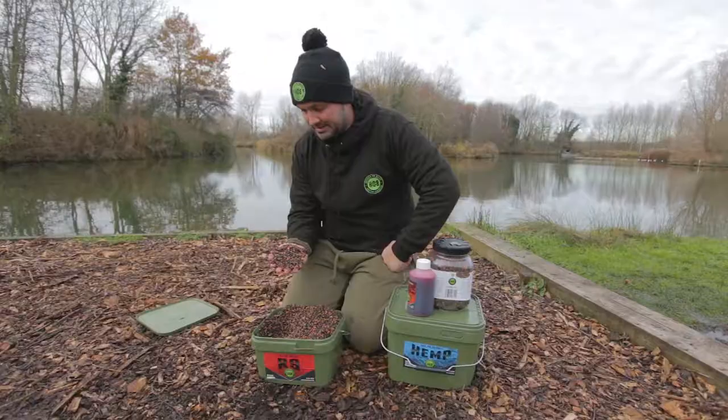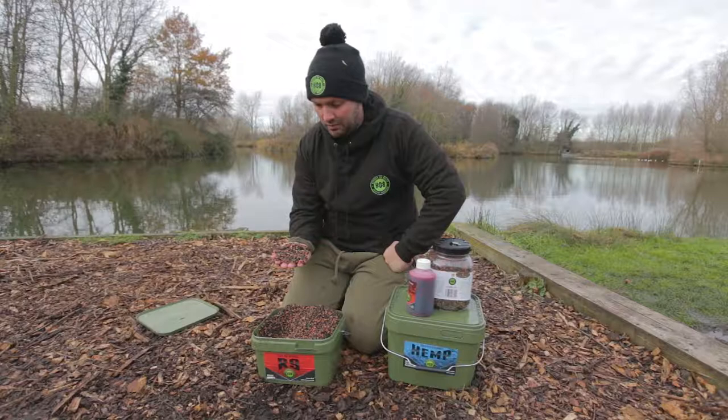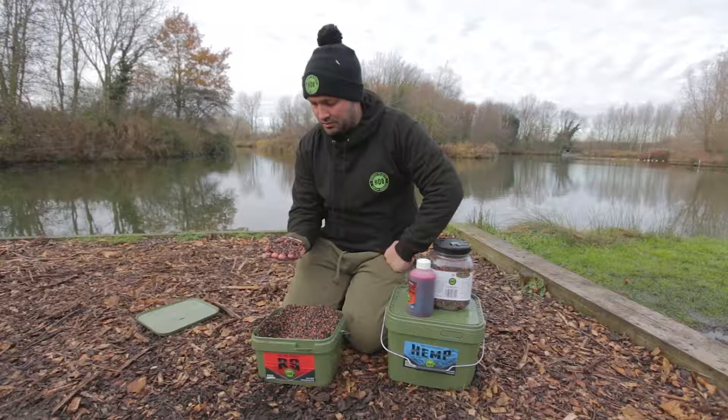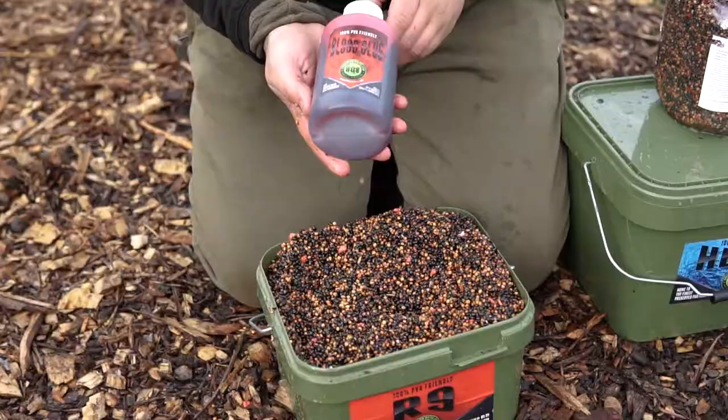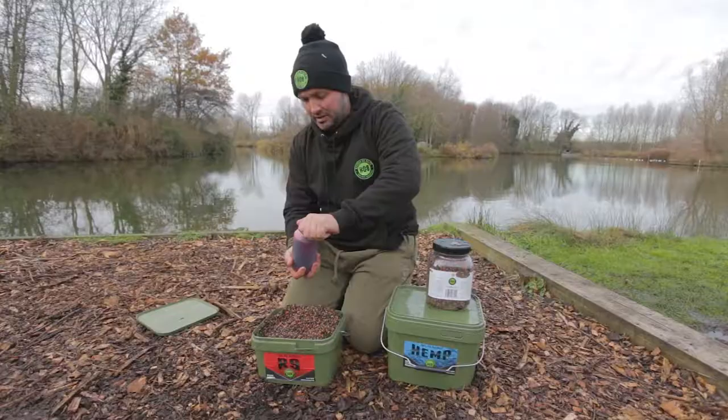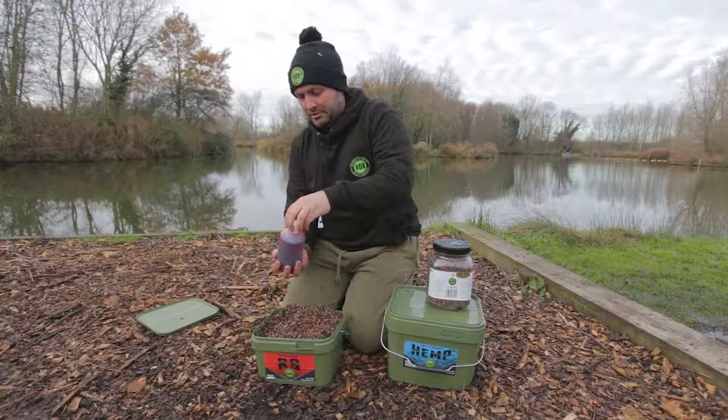The PVA bags I've been using this session when it's been cold — even though they've been quite small — you get enough food signal and food items around the hookbait to get a bite even in the colder weather. And also what I like to use is the bloodworm glug from Hooked on Baits. As well as the particles, it's 100% PVA friendly, nice red and dark colour, and there's actual real bloodworm in here as well. So it fits the R9 nice and perfectly.